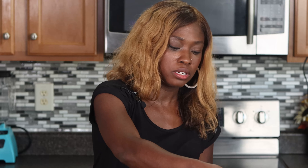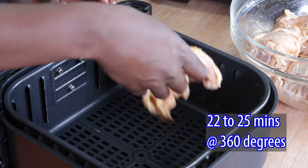We're going to put this in our air fryer basket and cook these chicken thighs at 360 degrees. If I were using boneless skinless chicken thighs, I'd cook them for about 15 minutes, but because these are bone-in, skin-on thighs, I'm going to cook them a little longer — about 22 to 25 minutes at 360.